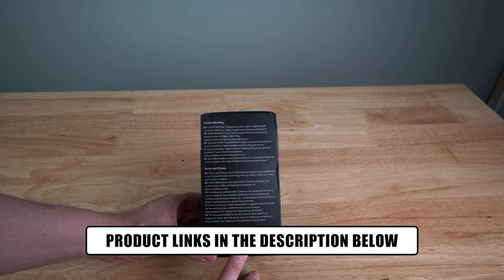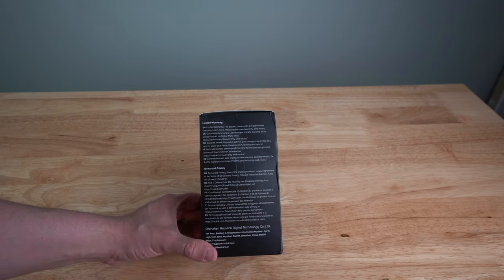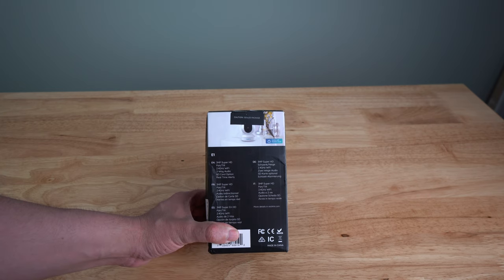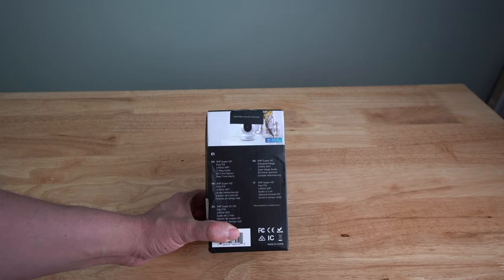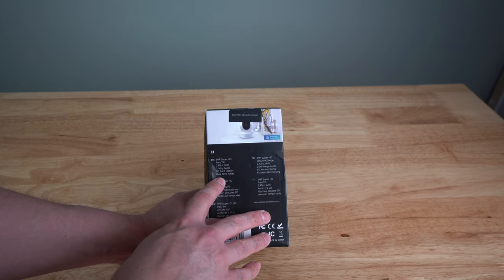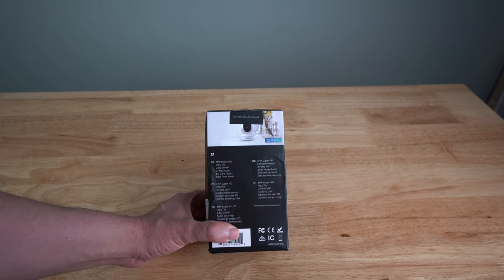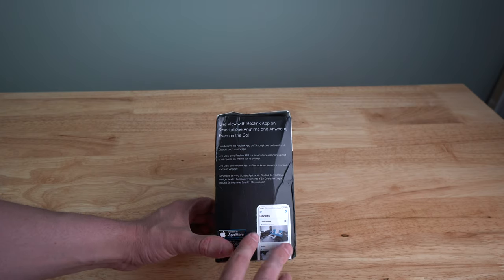The box comes with a two-year limited warranty. On the back it lists the E1 model as a 3.3-megapixel Super HD camera with pan and tilt, 2.4GHz Wi-Fi only — it does not work on 5GHz. It also features two-way audio so you can talk to someone through the device, an SD card option for saving videos and photos, real-time alerts, and it works with Reolink's cloud service. There's also an SD card option if you prefer local storage.